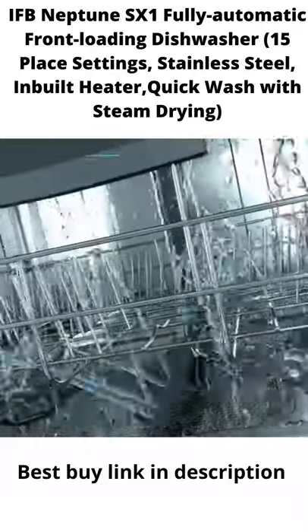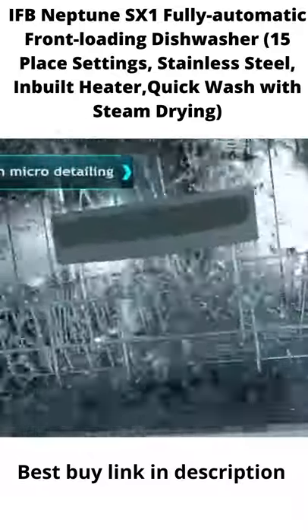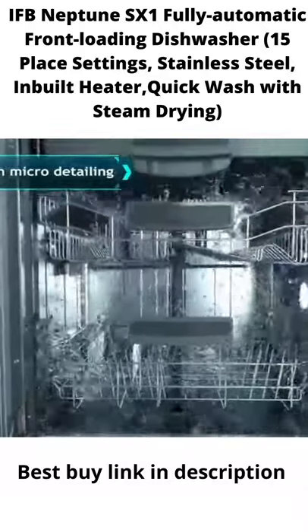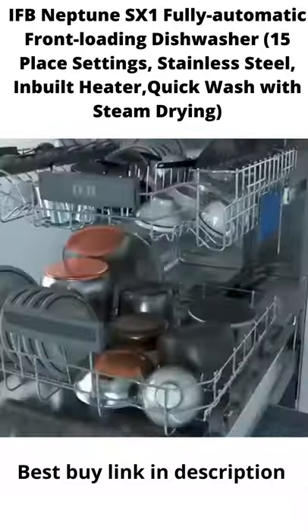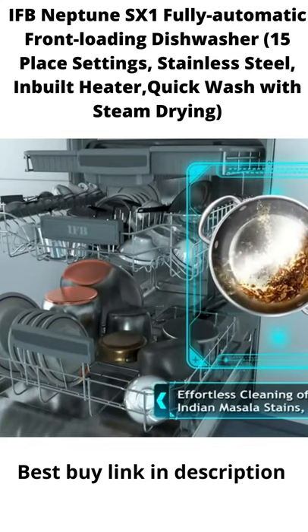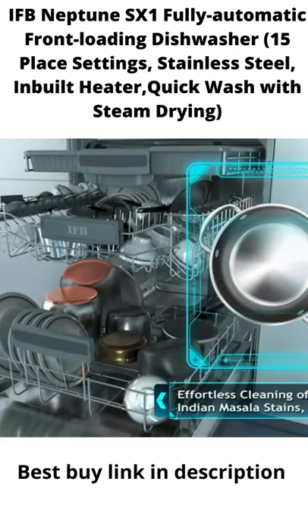Its dual power spray action reaches every nook and corner of the dishes, giving them a hygienic 360-degree wash. The IFB dishwasher effortlessly cleans oil, grease, or masala stains from pans and pots.